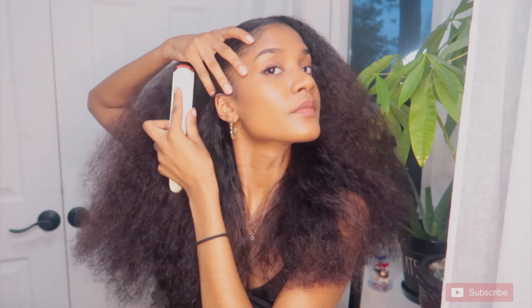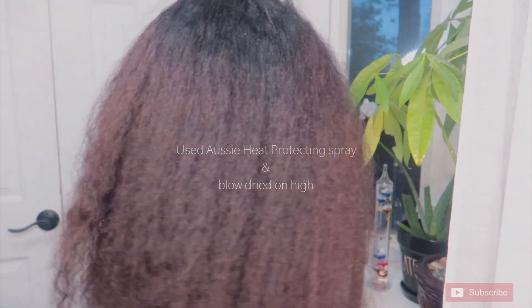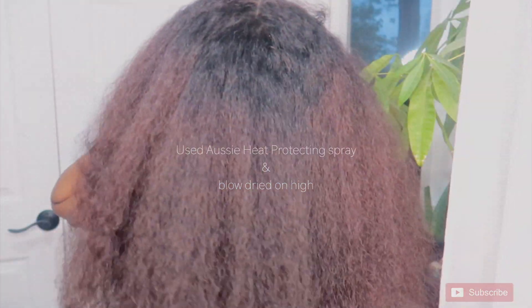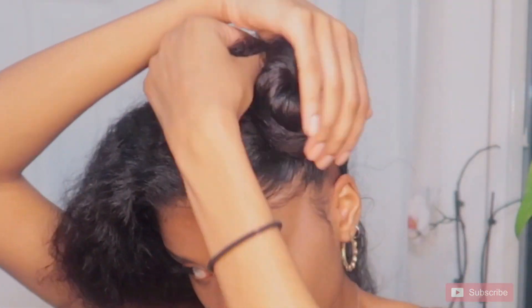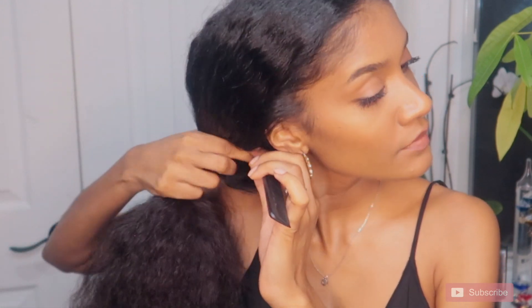For this twist out, I blew out my hair, which is why we're using a non-water-based moisturizer versus a water-based moisturizer. We don't want our hair to revert — we want that length, you know what I mean?